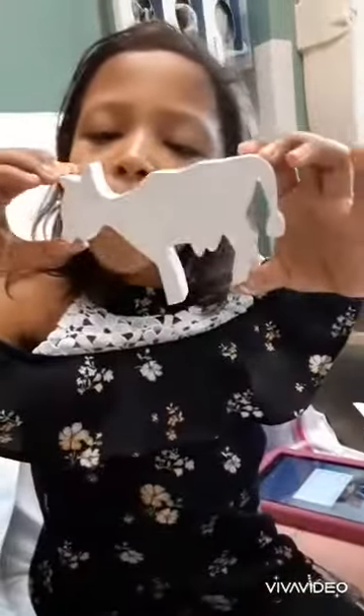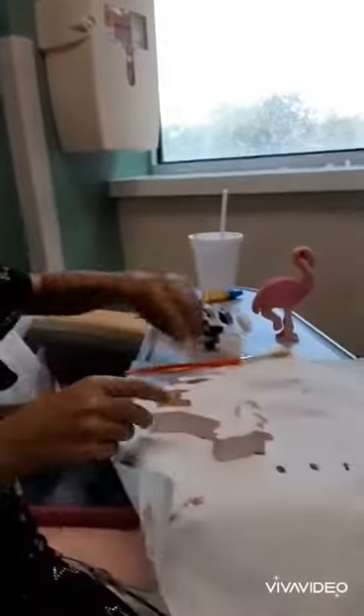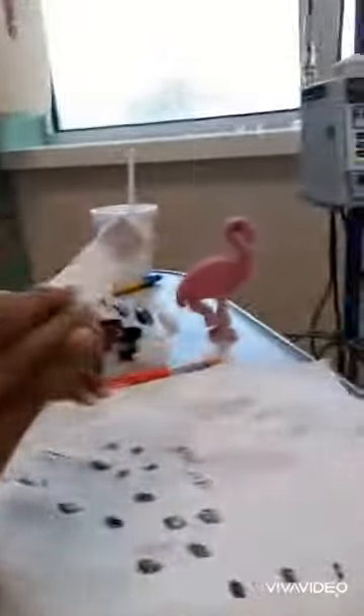We finished the cow on both sides. I started running out of paint, but there. Oh, that's one way to get spots on a cow. All right, that was a total accident, but I think that turned out pretty good. Now you just got to finish up the spots.